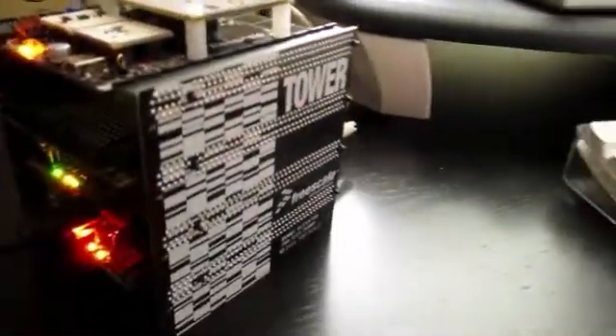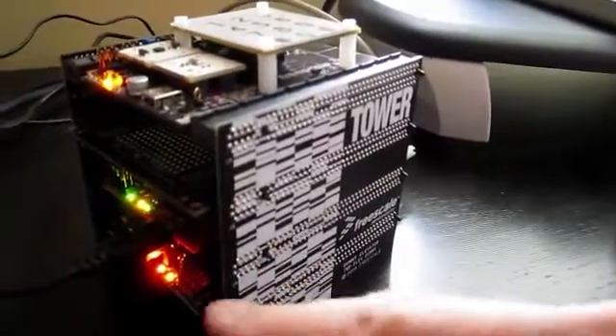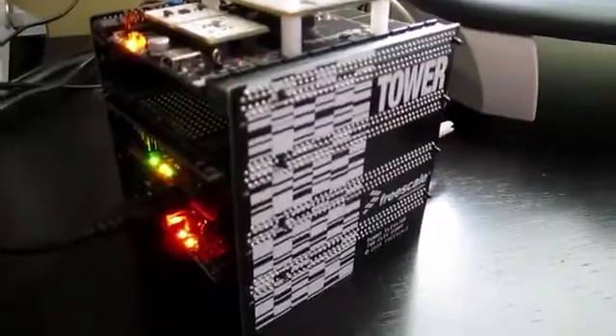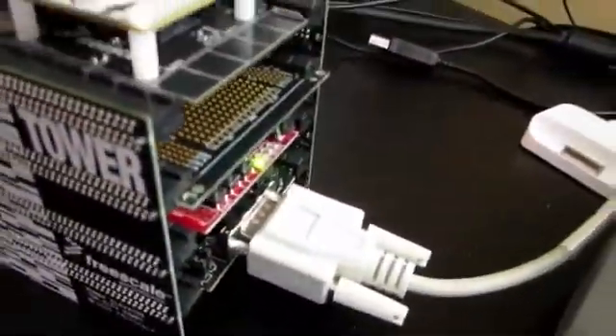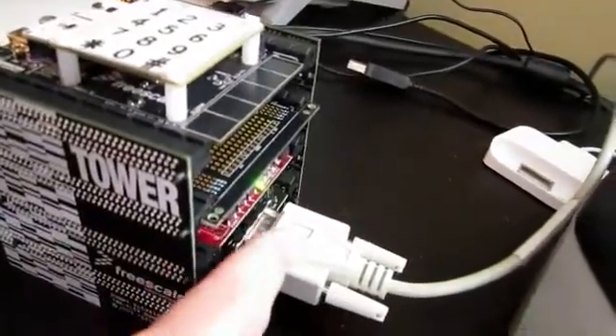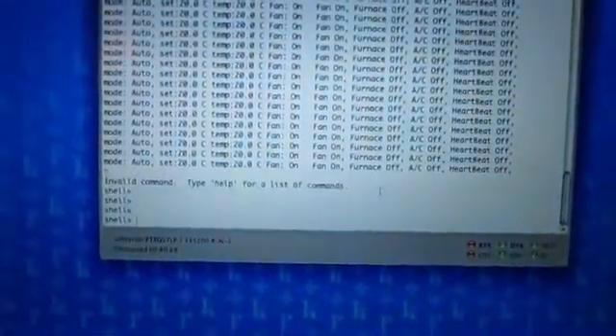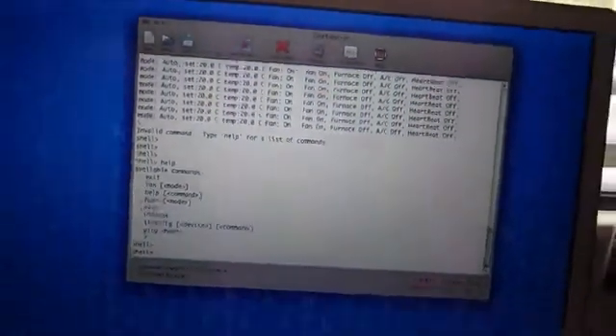Here's the assembled tower board with the various modules that I talked about last time. I've gotten the LEDs to light up, I can communicate with the device, I'm running the HVAC lab code right now and I have the serial port hooked up with a terminal program. So everything's good to go and the basic system is set.